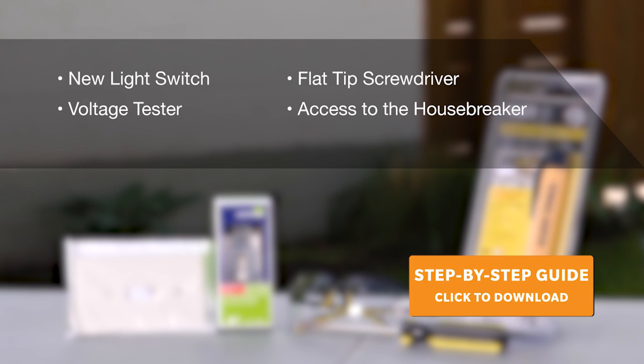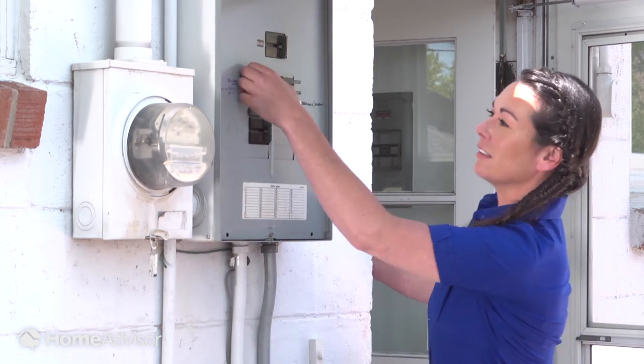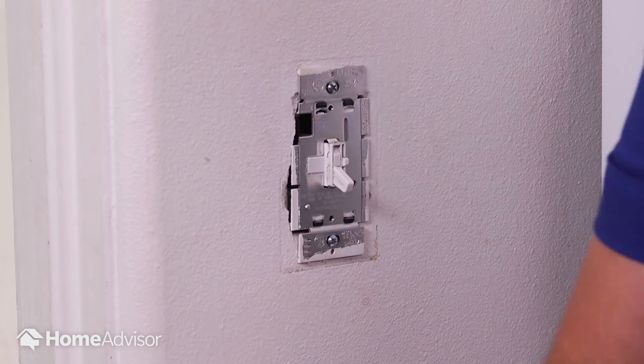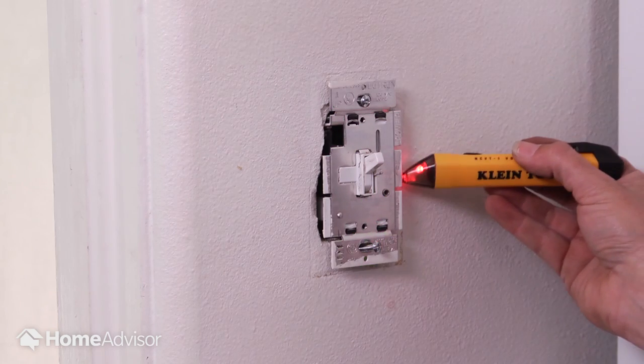These are the materials you'll need to replace a light switch. Safety comes first, so to start, turn off the power. Next, remove the old light switch cover using a flat tip screwdriver. To be extra safe, use a voltage tester to double check there is no power going to the light switch.